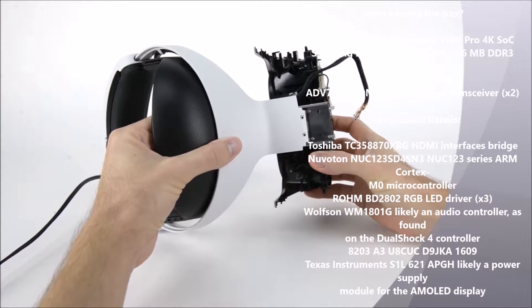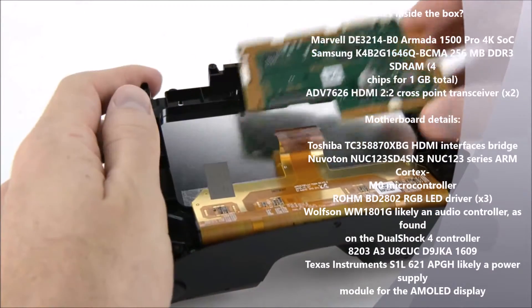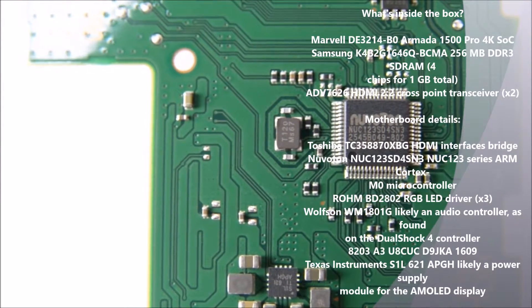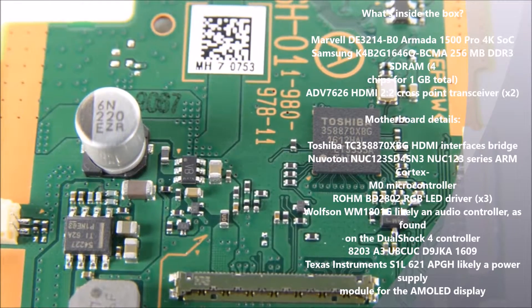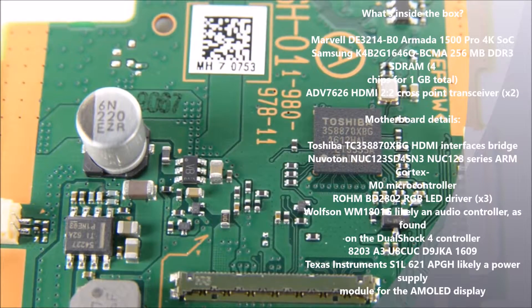Since we're sliding it, we might as well separate it from the headband. Next to come out is the motherboard, which is home to the Nuvoton NUKE 123 Series ARM Cortex M0 microcontroller. And on the other side, the Toshiba-made HDMI interface bridge.